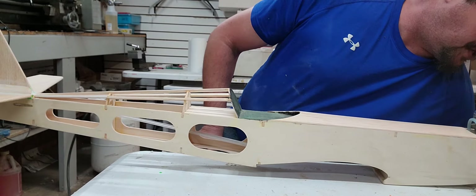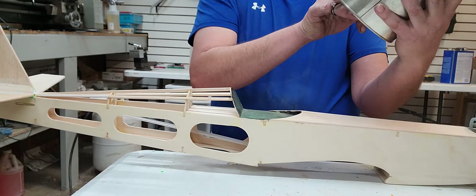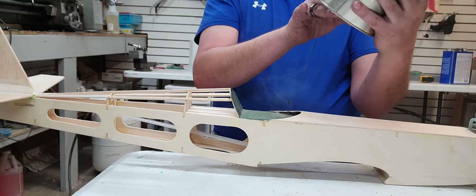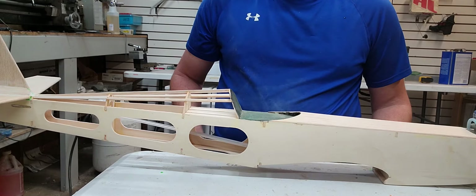Two things that you're going to need. This is an empty can — you're going to need butyrate, and make sure you get the non-tautening butyrate. It's non-tautening butyrate clear, part number A-1690. Go to aircraftspruce.com and you can get this. You don't have to buy a gallon, but I suggest you do — that way you have more than not enough. You can get it in quart size if you need to as well.